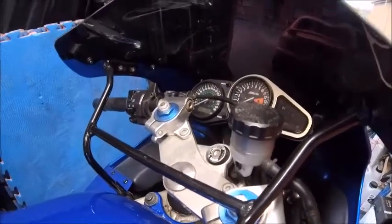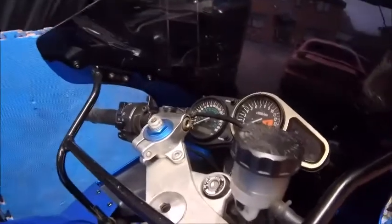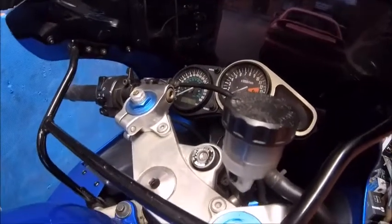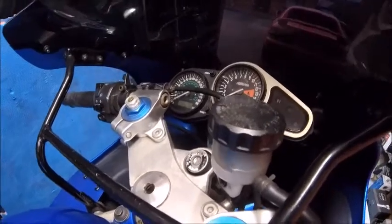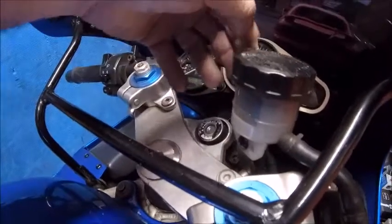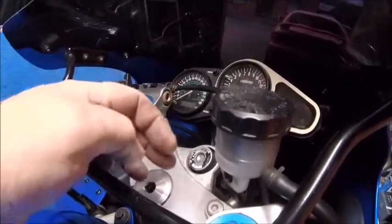Hello again, internet. Front brakes time. Did the back brake last time and was aware that video was getting quite long, so split it into two parts. This is part two — the front brake. The reservoir is here, one screw on the side to hold the retainer in there, and pretty easy to get to, which is good.